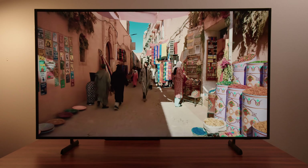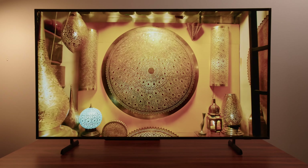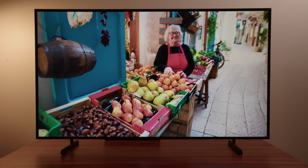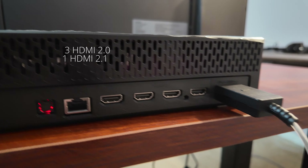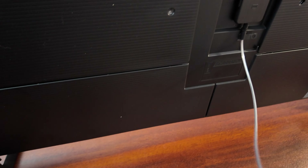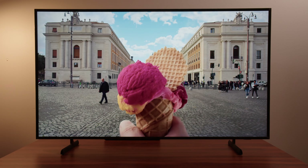The TV itself comes with a One Connect box — a longer slim wire design that's designed to keep the cable discreet. This is different from the boxes found on the OLED and Neo QLED premium models. The idea is that you have all your connections on one box without having to reach the back of your TV. I like this design more because you can tuck it away in the corner and the cable itself is very tiny and easy to hide. The box has a smaller footprint than other One Connect boxes, but it is quite bulky, so keep that in mind.